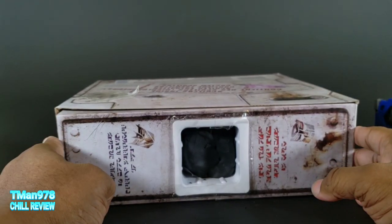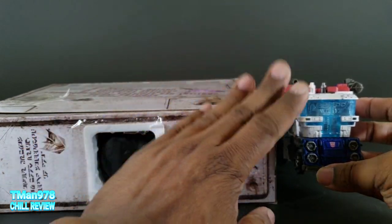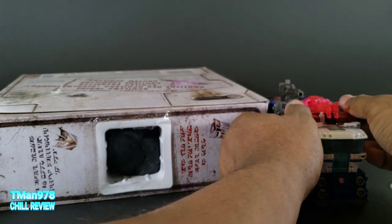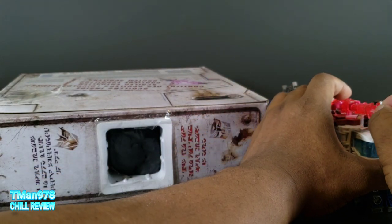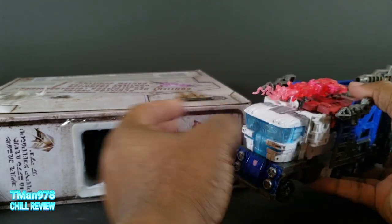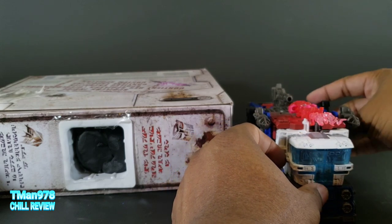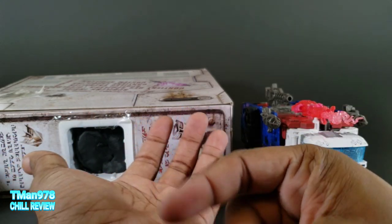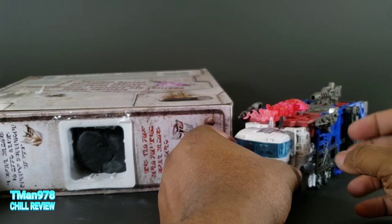This set is cool. Sixty dollars is the retail - Walmart exclusive. This guy would normally be fifty dollars by himself, but you get Rung. Rung can sit up here and shoot people as he sees fit - I don't see Rung as a warrior, but I didn't finish the comics. Rung would be six dollars at retail by himself, so the extra four dollars you're paying to make this sixty is for the Play-Doh and Energon cubes. If you think that's worth it, you're good to go.